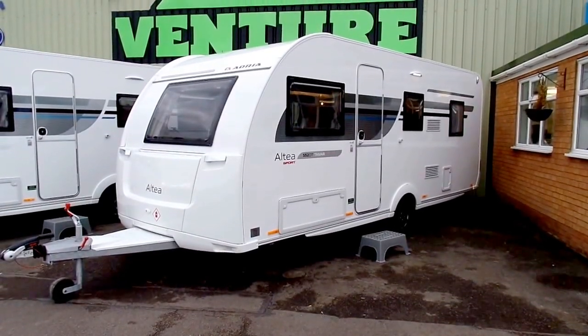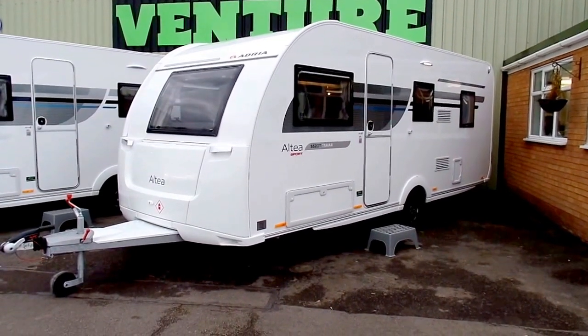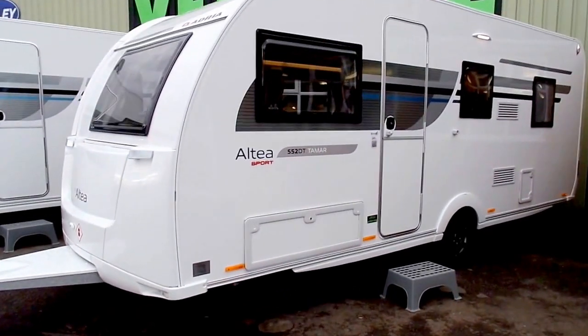My name is Dave Webb from Venture Caravans and I'm going to show you around this Adria Altaire Sport Tamar. The Sport range is exclusive to Venture Caravans and features some nice little extras that I'm going to show you around in this video.